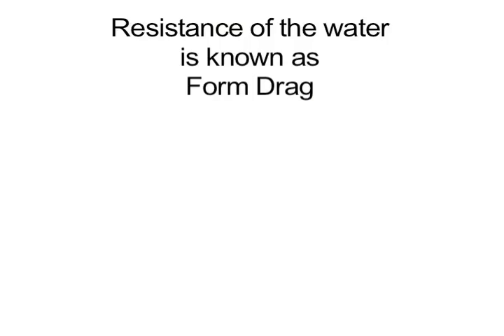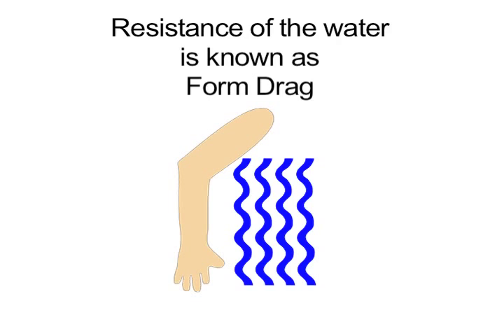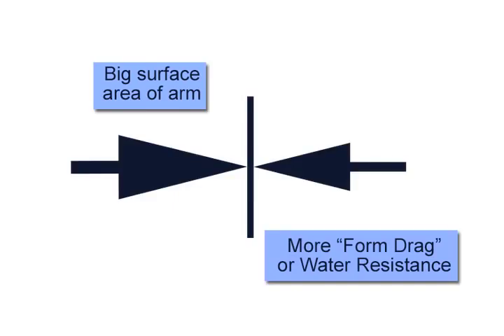This resistance is known as form drag, and it occurs anytime a body moves through a fluid. The larger the surface area of the body moving through the fluid, the larger the drag force that resists its movement, and the bigger the opposing force it creates.